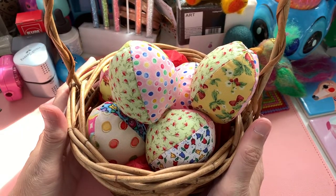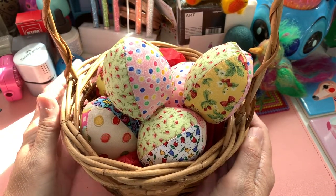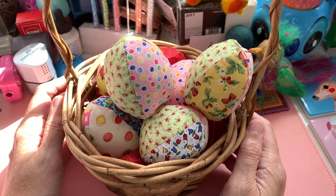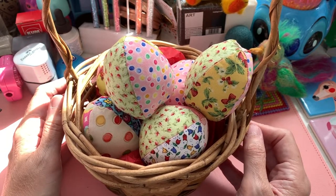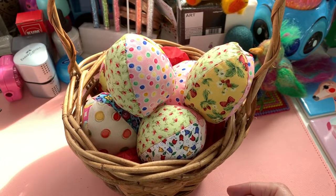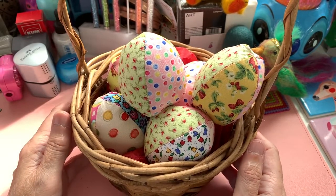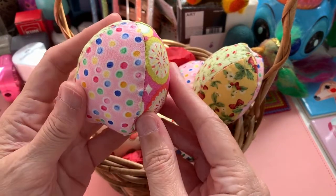Hello and welcome back to an Easterified kooky corner. I thought I would share with you an idea I've been working on this past week. I have a lot of fabrics I've collected over the years — yes, I'm an addict to material and art supplies and books — and these are little scraps of fabric left over, like fat quarters or even smaller, sometimes little charm pieces. I thought we could make some of these little fabric eggs.